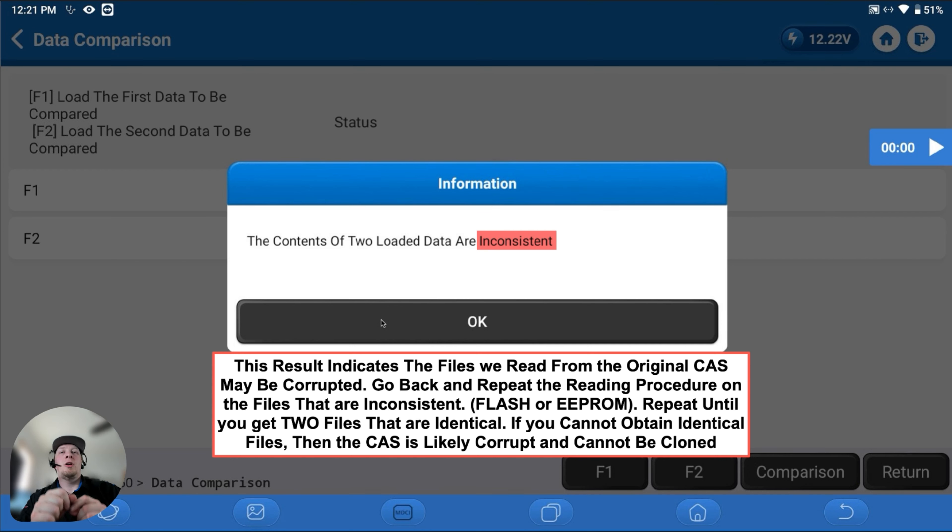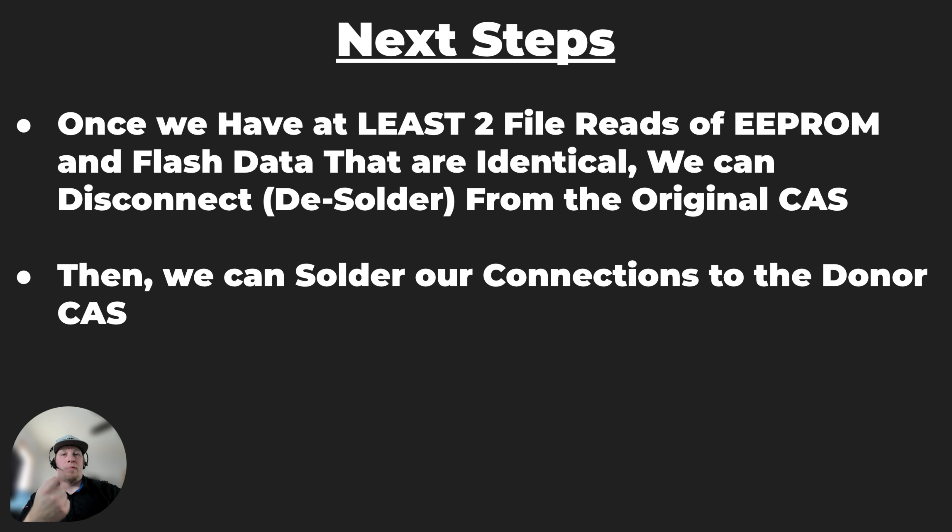The same goes for the flash data. If flash data versions compared show no file consistency, we need to go back and re-read until we get at least two identical versions. This is because we would be writing corrupted data to the donor CAS if we don't have at least two reads that are identical. Now that we have two consistent reads of our EEPROM data and flash data verified using the file data comparator in the IMMO Prog section, we can disconnect the soldering connections from the original CAS module and solder to the donor CAS module using the exact same wiring diagram.